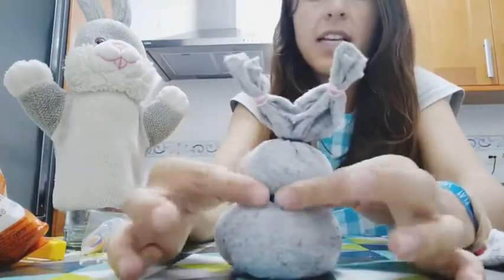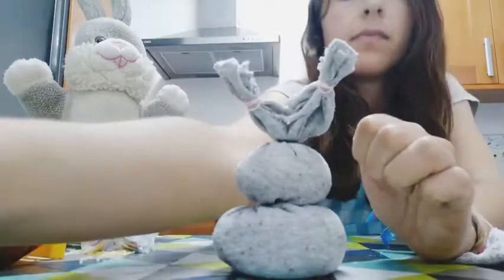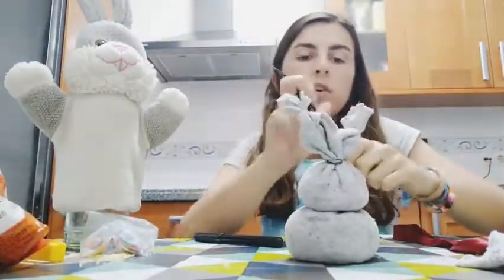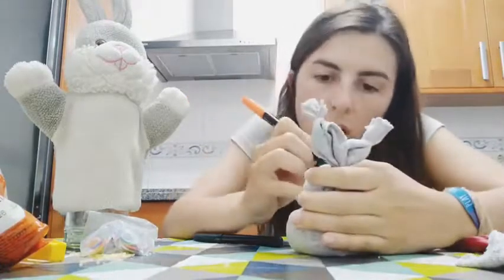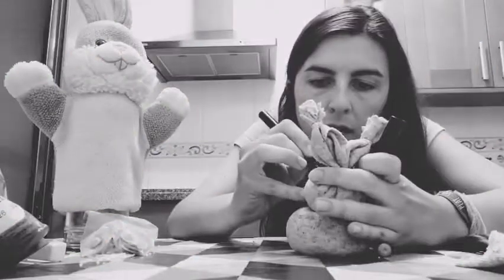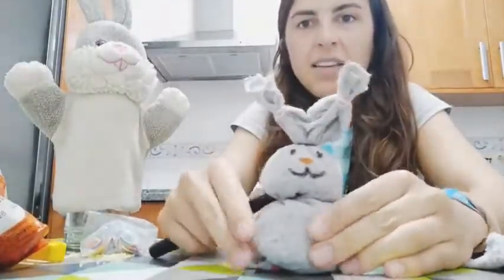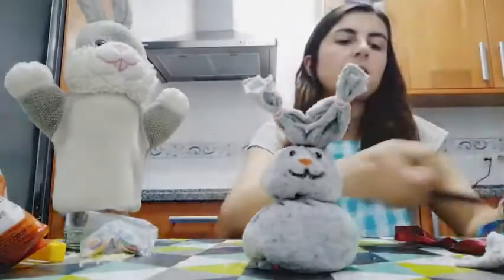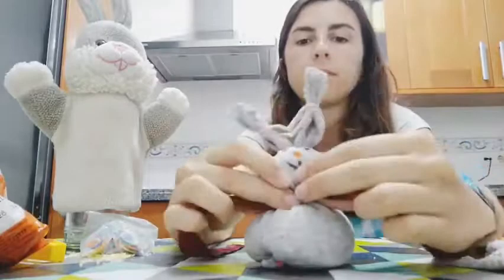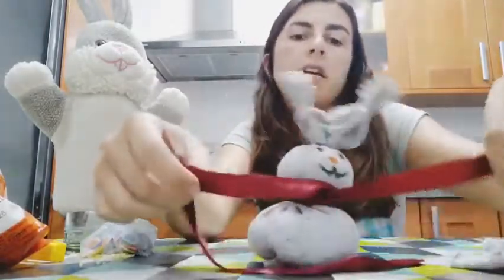Now we need permanent markers to do the eyes and the nose. If you have a little lace that would be perfect. I have these ones — they're for clothes — and I'm going to make my Robbie Rabbit's face. This is my rabbit's face, and I'm going to add the ribbon here to make it a little bit prettier.